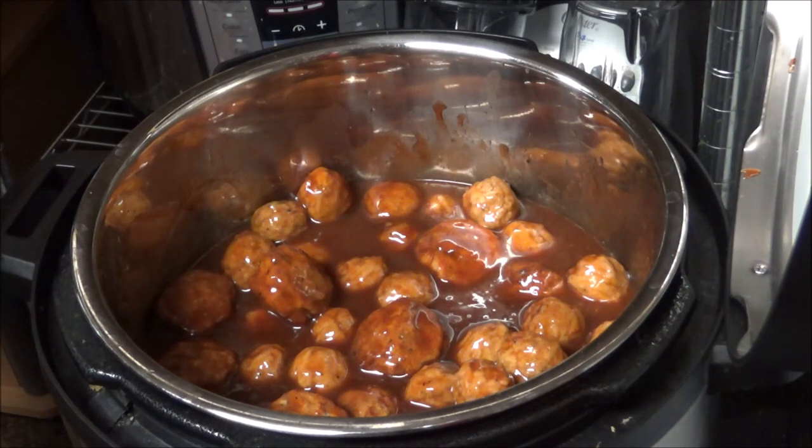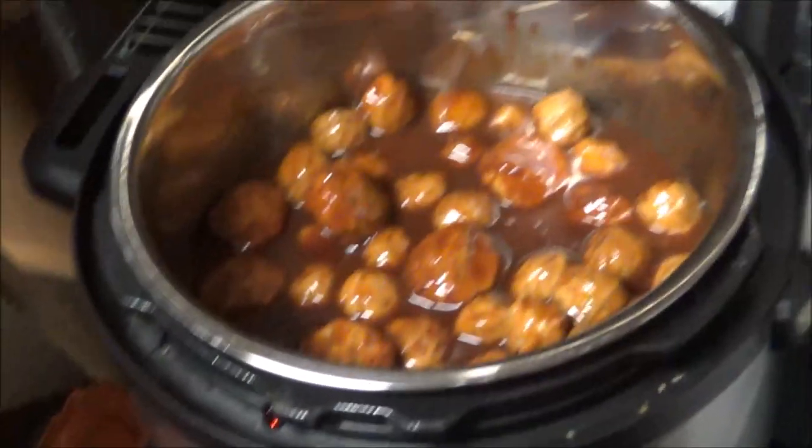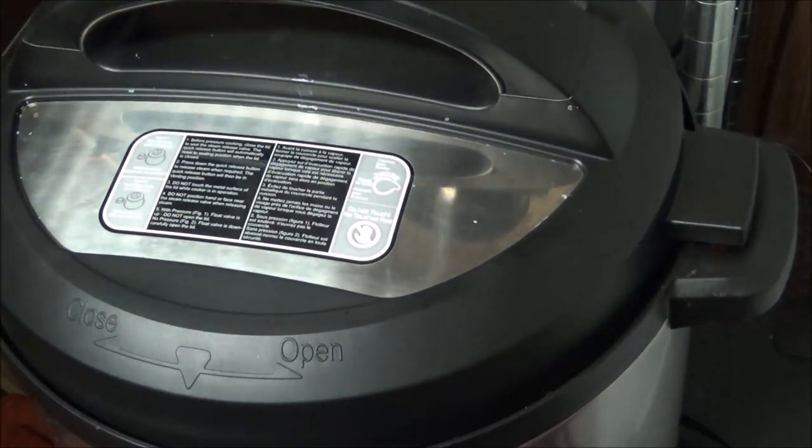I've got it on eight hours on slow cook. I don't know how it's going to do — I don't think I've ever used my instant pot slow cooker, but I'm going to try this and see how it does. So I just put the lid on. It does lock, but the button's not going to come up or anything like that because it is on slow cook. So this is going to cook for eight hours, and that's the meatballs.